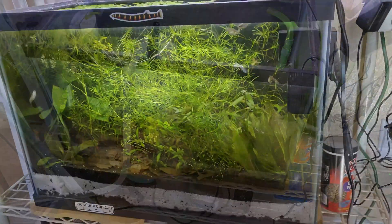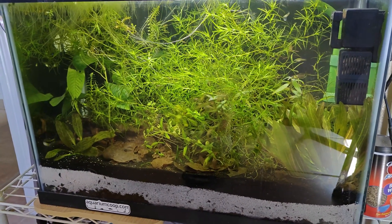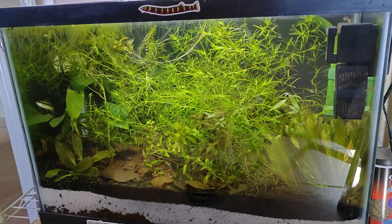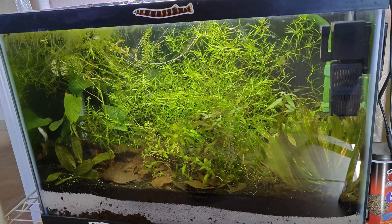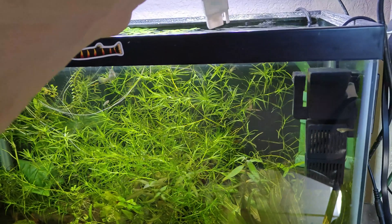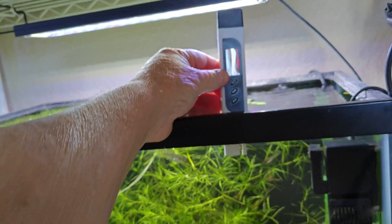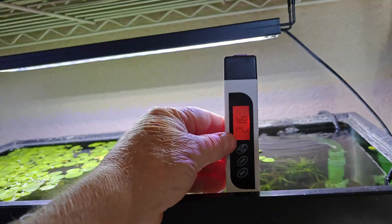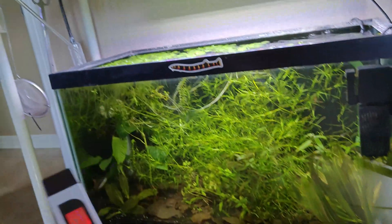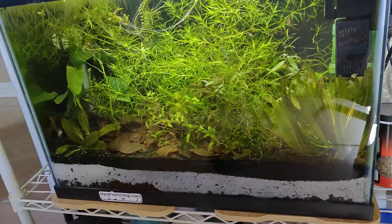I finished the water change on this 20 gallon dirted tank and filled it back up with RO water. Let's test the TDS now. Turning the meter on — we're at zero — sticking it in the water, and we are at... hard to see, but 216.